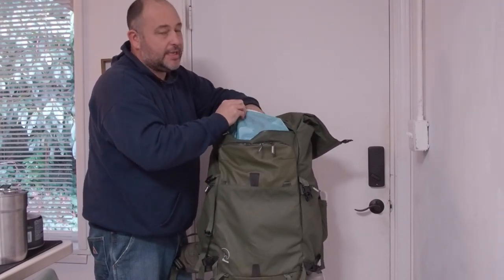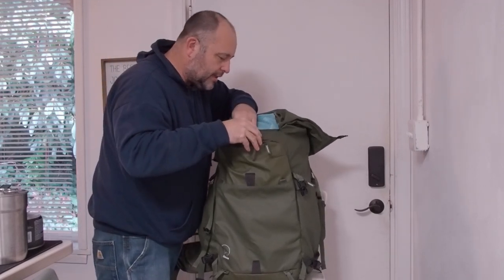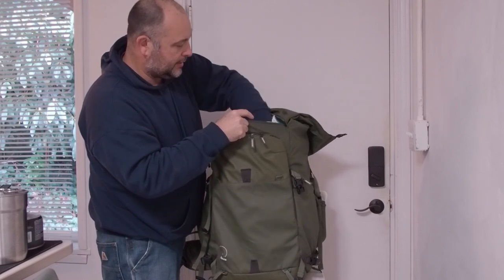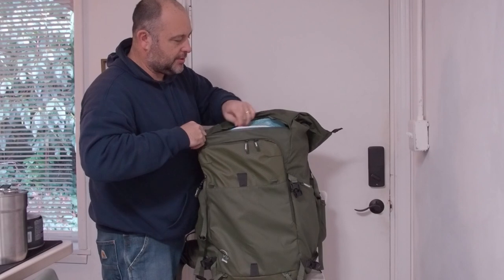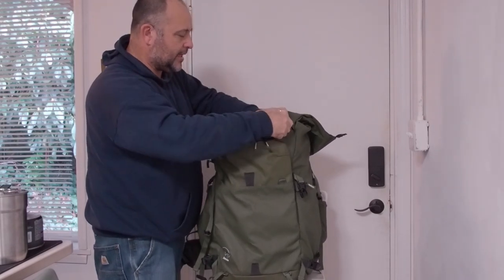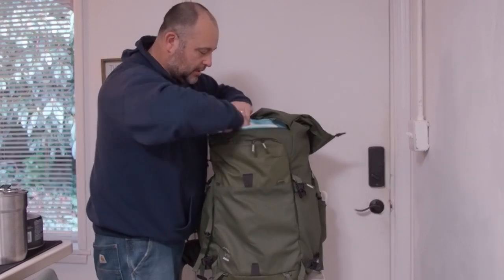I usually have my first aid kit in here — it's out because I was replenishing some of the stuff. Then there's another big pocket in the front here which you can zip up. There are a couple of pockets in there — again, very large though. All the pockets are very big.